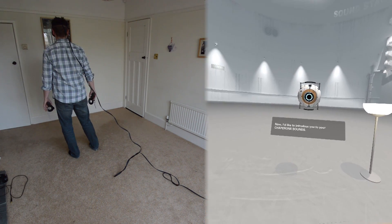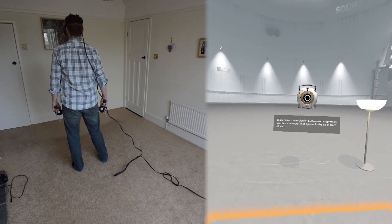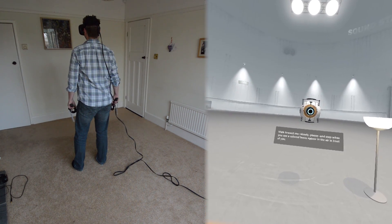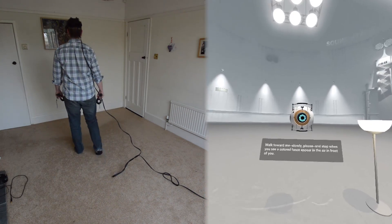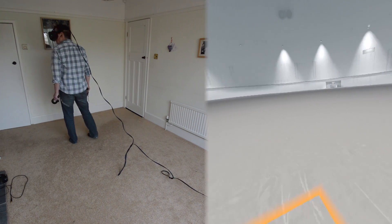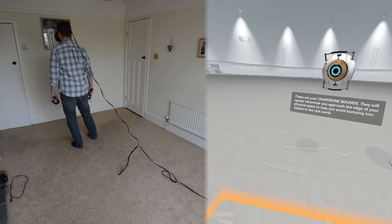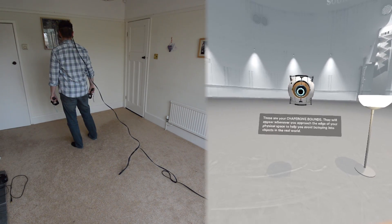I'd like to introduce you to your chaperone bounds. Walk toward me slowly, please, and stop when you see a coloured fence appear in the air in front of you. Good. These are your chaperone bounds. They will appear whenever you approach the edge of your physical space to help you avoid bumping into objects in the real world.